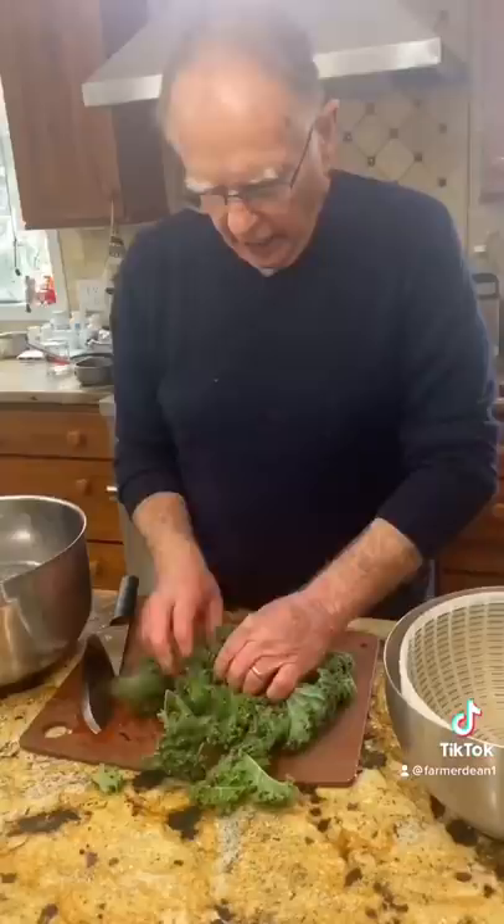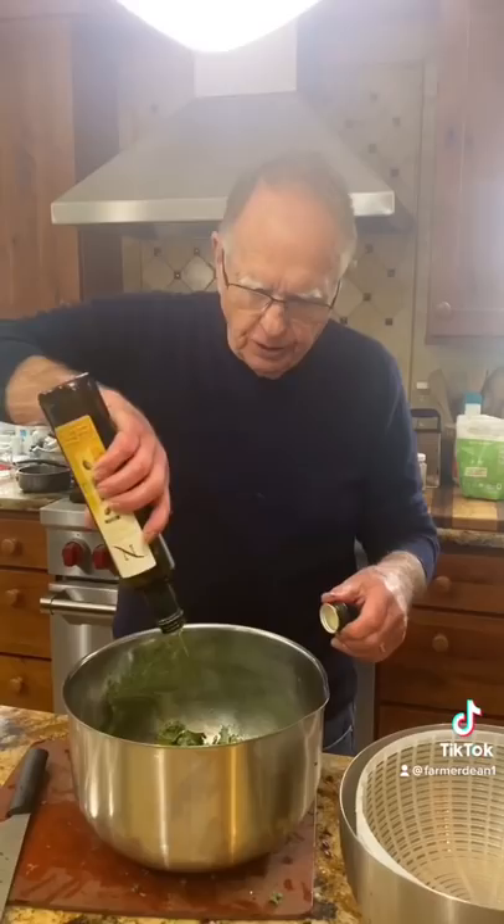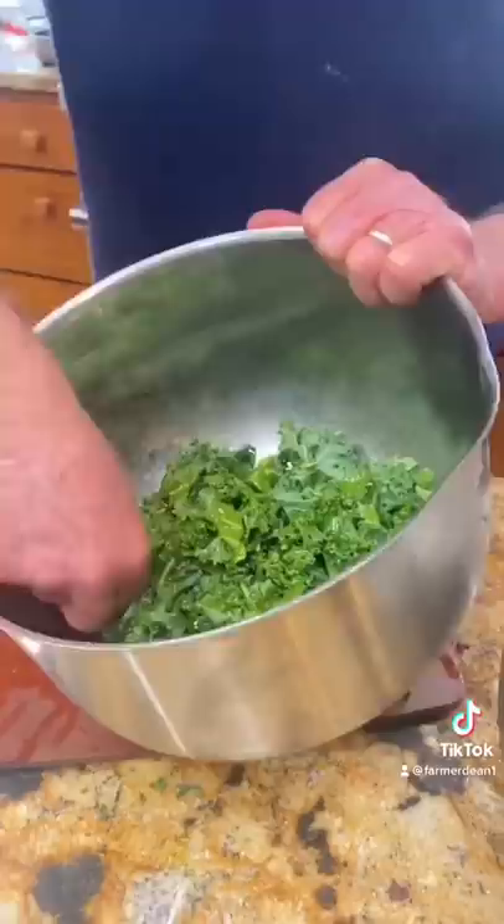Roll it together and add really good olive oil — about a quarter cup depending on how much you're using. You can see it's a light green right now. Watch what happens next.